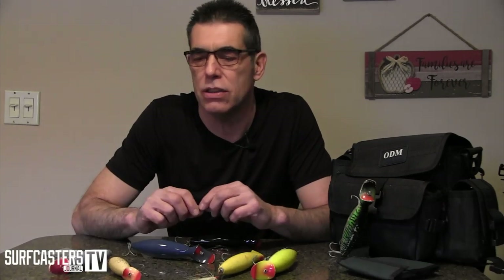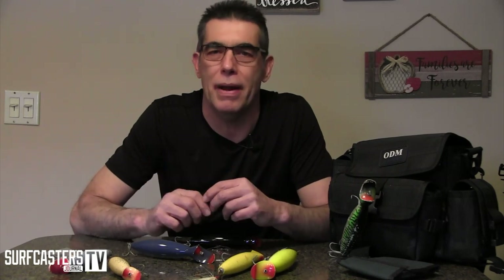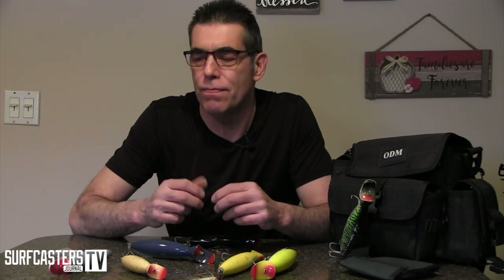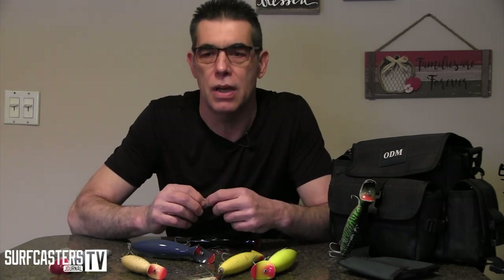I don't mean that in the sense of the guys that I fish with — the guys that are actually better fishermen than I am most of the time. I'm talking about the guys that watch these types of videos that want to learn something. They are generally petrified of bottle plugs, so if I can help one person be more comfortable, then I have done my job.